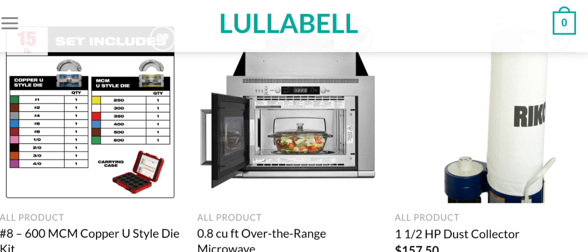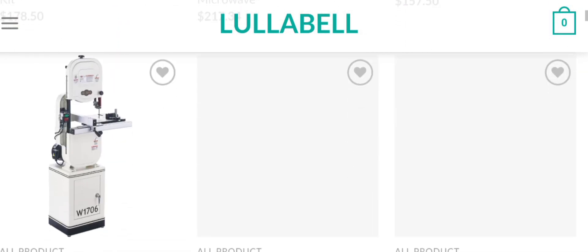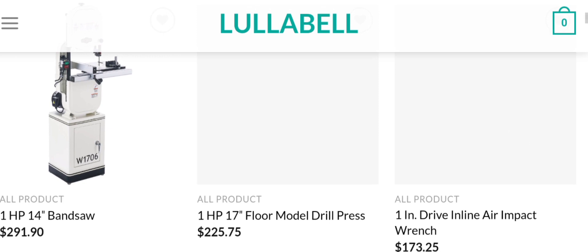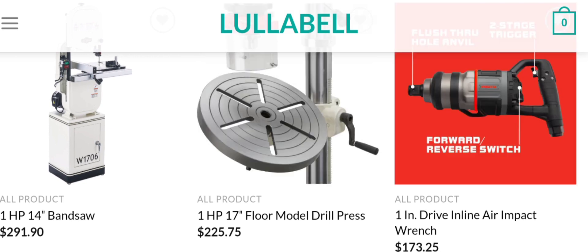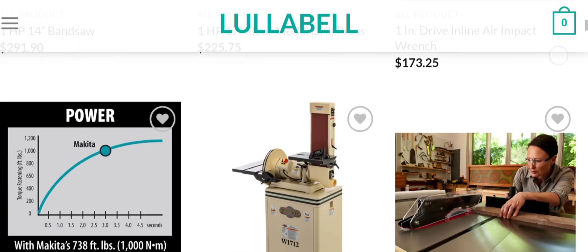People from the United States are very interested to know about this site. Today we are providing complete details about it, so stay tuned and don't miss the endpoint. This is an e-commerce site offering multiple types of products, such as MCM copper U-style die kit, CUFT over-the-range microwave, HP dust collector, floor model drill press, drive-in line air impact wrench, and much more. If you are interested, you can visit their official site and check them out.